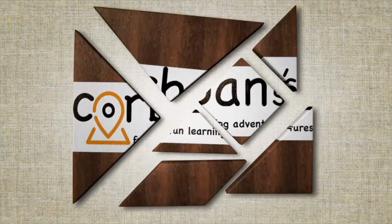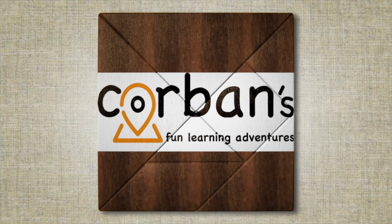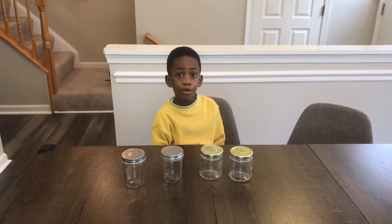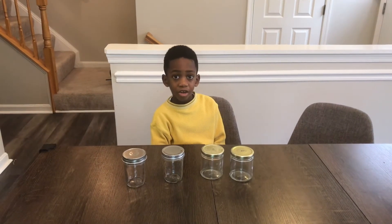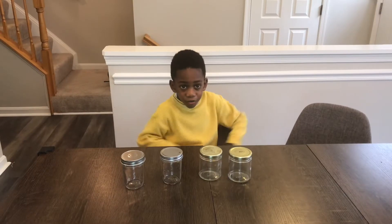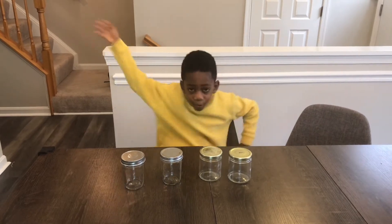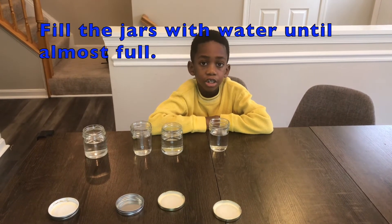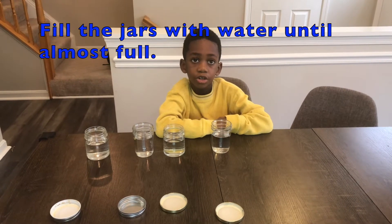Welcome to Corbin's Fun Learning Adventures! Hi, I'm Corbin, and that's mommy. Hi! Today we're going to show you how to make a color-changing magic experiment, so stay tuned. The first step is to fill these cups or jars with water until they're almost full.